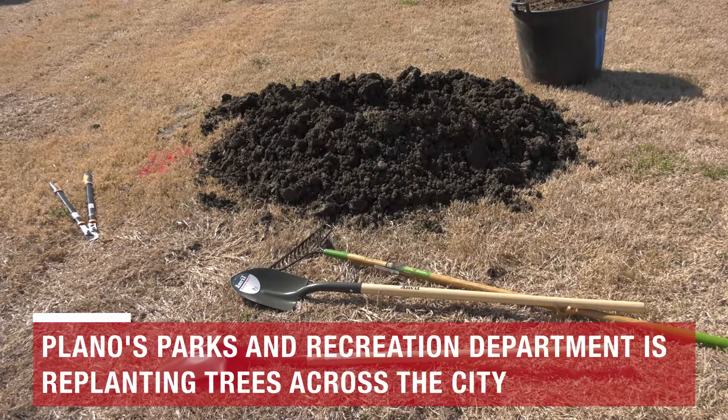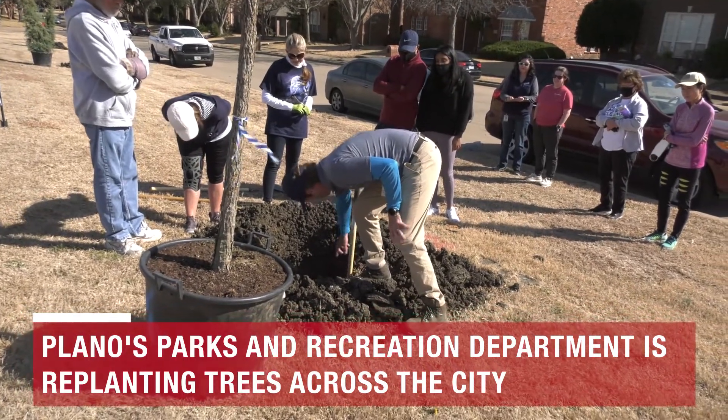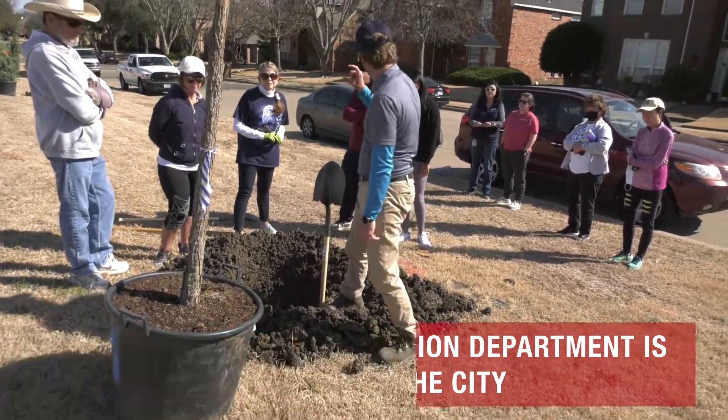Mexico, he likes it. You want the tree to be planted by the one to two inches above the floor.